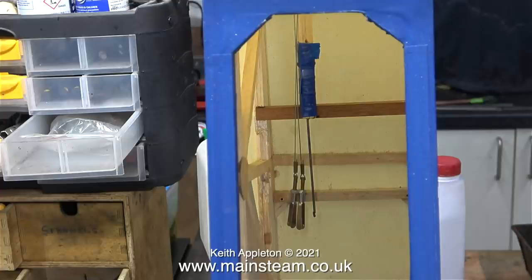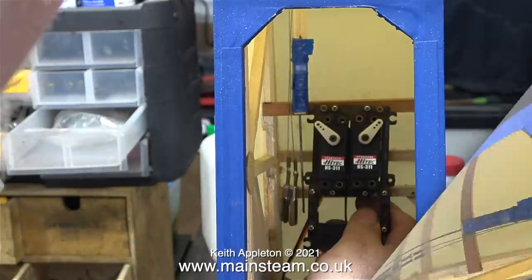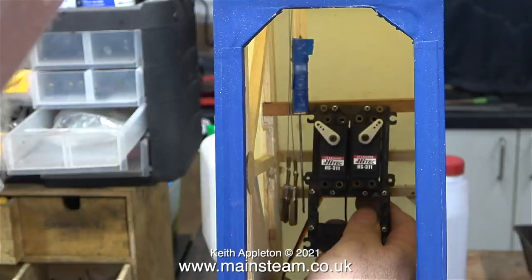I'm going to use 4 pieces of mahogany to support the servo tray, but initially today I'm only going to fit 2 of them. This clip shows the first piece of mahogany in place and it's not just stuck to the side of the fuselage. Here you get the idea of what I'm about to do: I'm fitting a servo tray between 2 bearers and so far I've only got one in place.